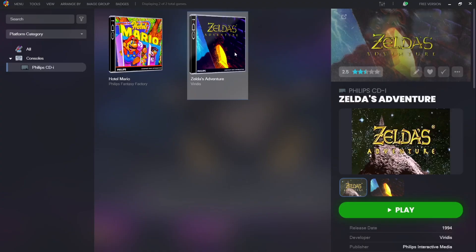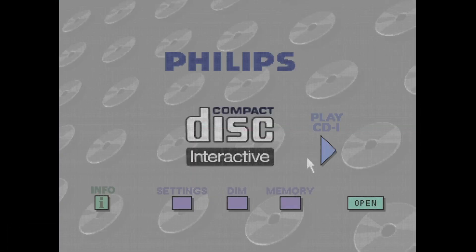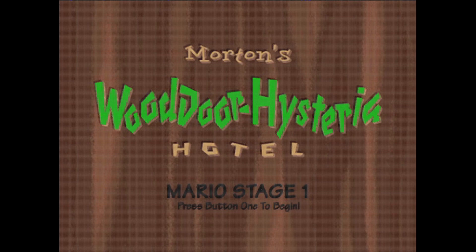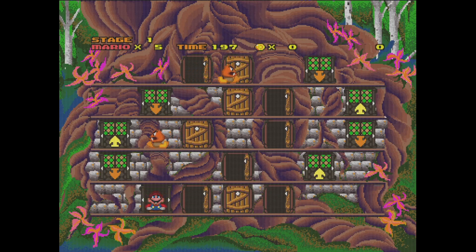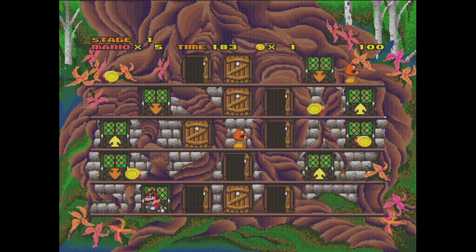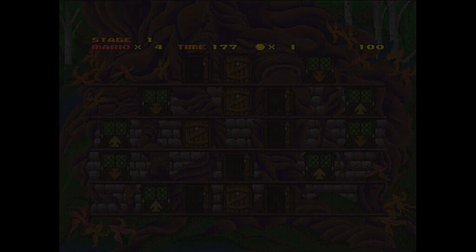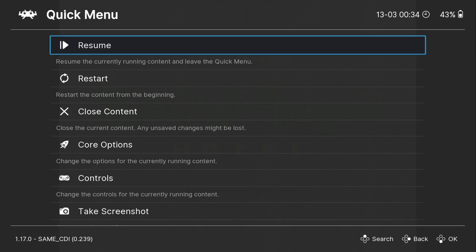I'm now going to go back to LaunchBox and open up Hotel Mario. I'm using my D-pad on my Google Stadia controller to control the cursor, and I'll press A to play the game. As we can see the game is running really well, but it looks a little off color.